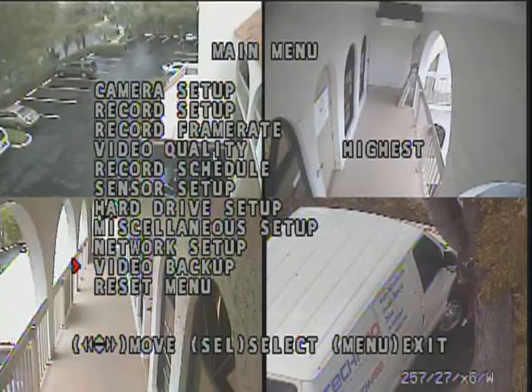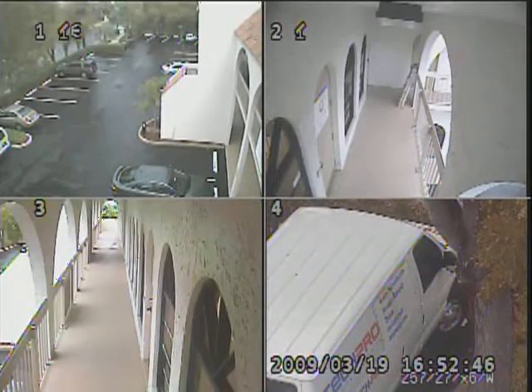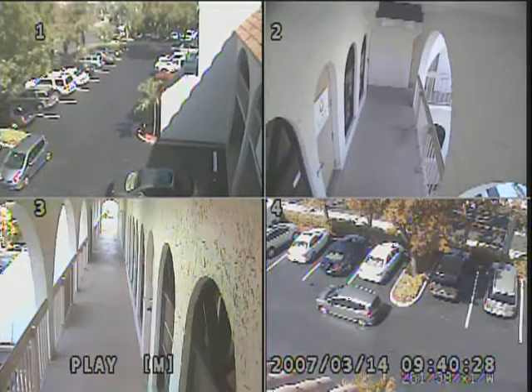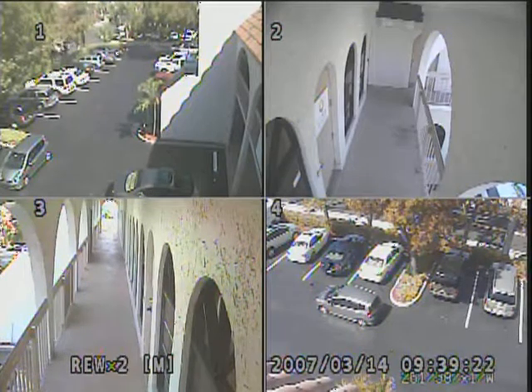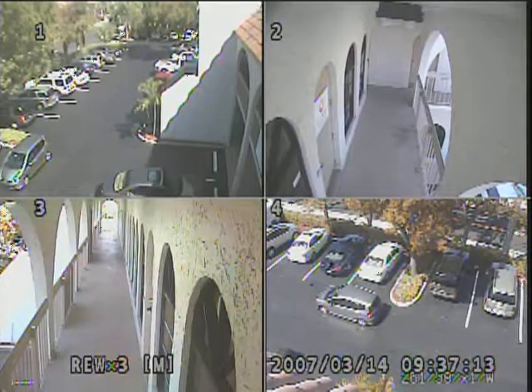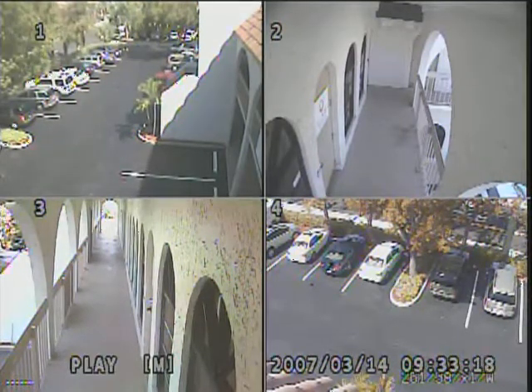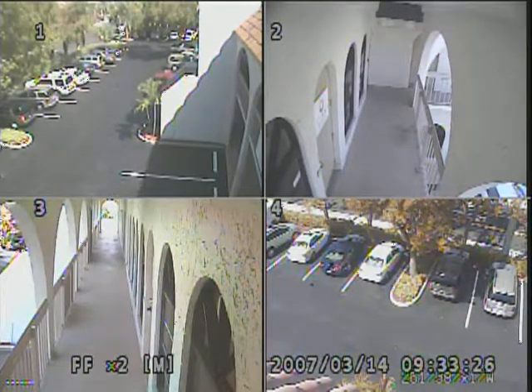To view your recorded footage, it's very simple — all you have to do is just hit play, and right now you are looking at recorded footage. You can simply rewind, and you'll see everything start moving. When you see something you want to watch, all you do is hit play and it'll start playing. You can also fast forward at all different speeds in exactly the same way.